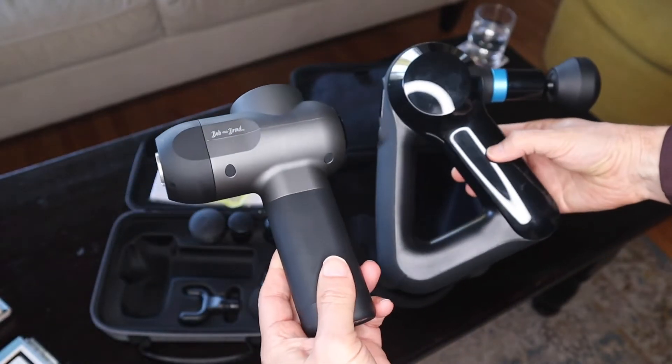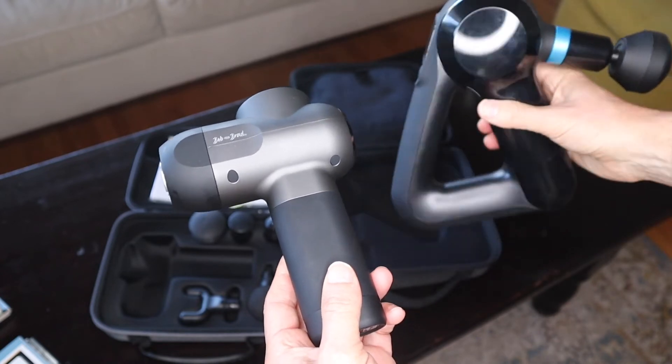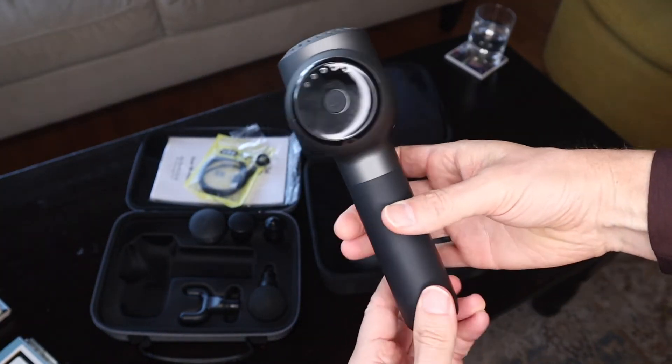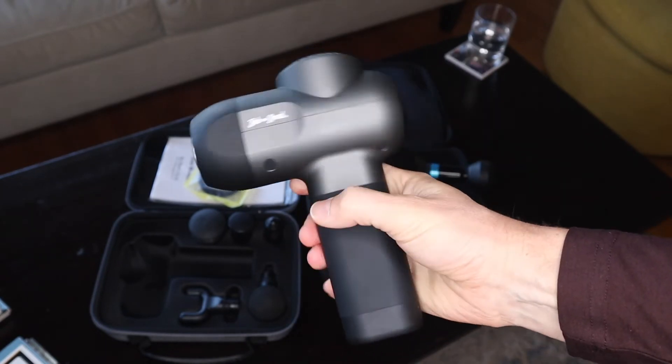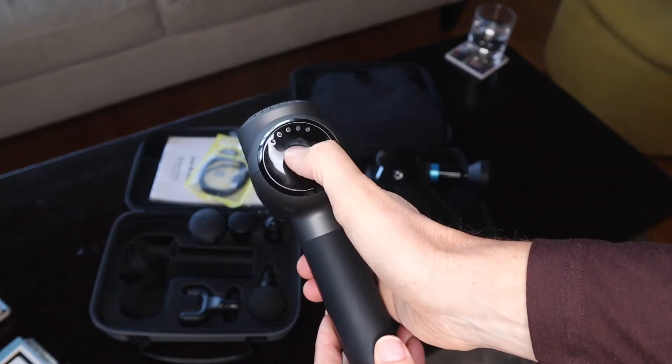You can see the size is very different. Obviously, the Theragun is bigger and has different grip points as well. Bob and Brad's is very, very basic looking — it's pretty much got one place to hold it. The button to start it is on the back here.